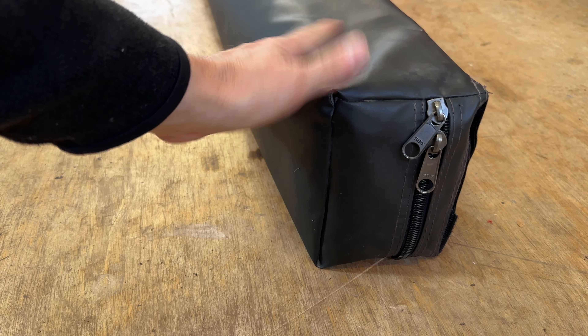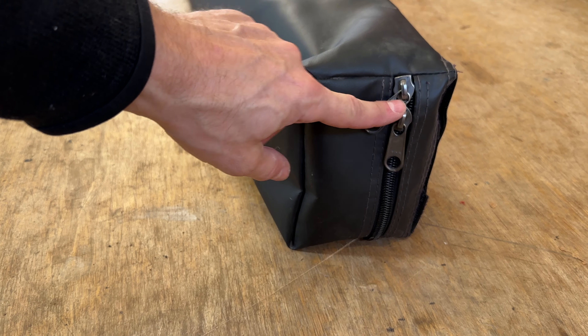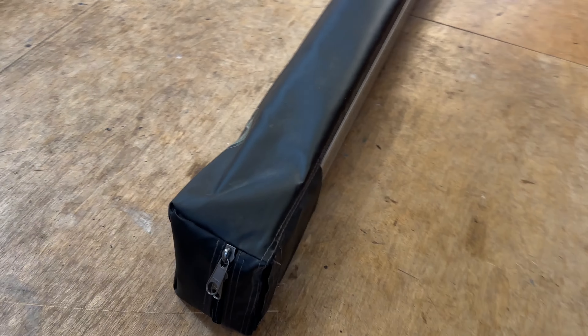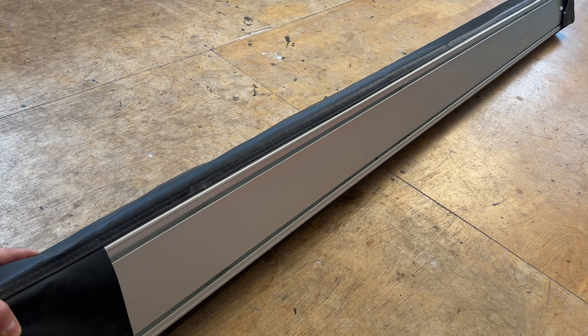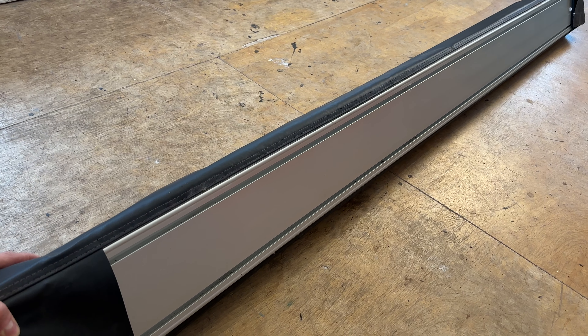Everything down to the outer shell is just nice and durable. These zippers have never failed me — they've never gotten stuck and have been super easy to work with. The beauty of this system is how you mount it. This aluminum rail system allows you to slide the brackets back and forth to really line up with whatever type of roof rack application you're running.